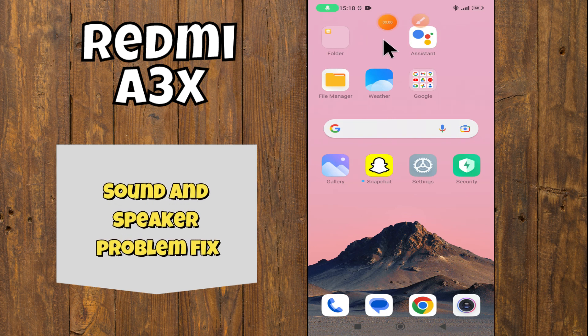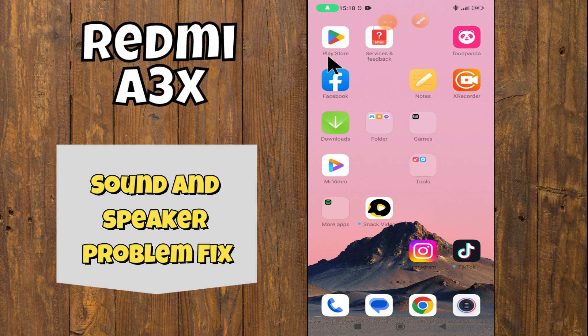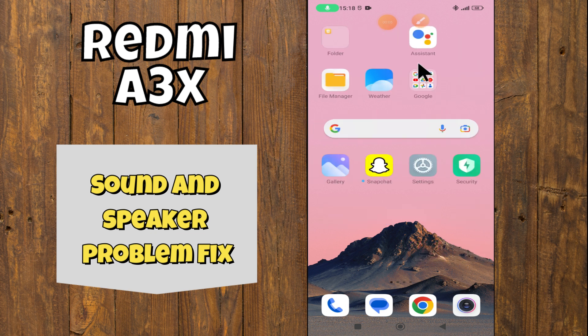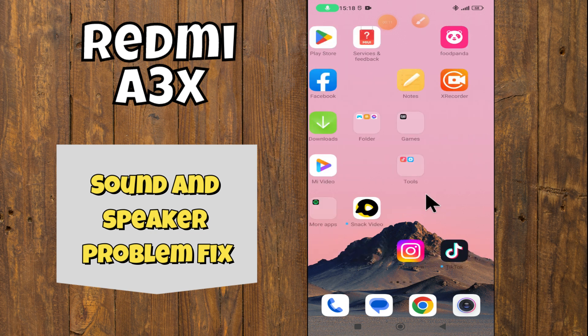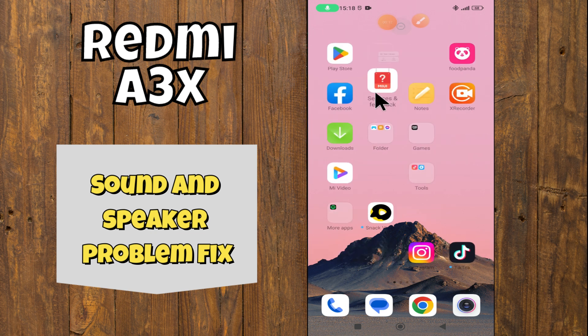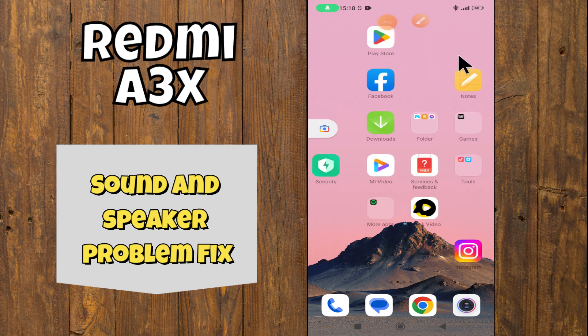Hey everyone, in today's video I'm gonna tell you how to fix the speaker problem in your device Redmi A3X. I'm going to show you how to fix this issue, but before we get started, don't forget to hit the subscribe button and hit the notification bell. Make sure to watch the complete video and learn. Let's watch the video.